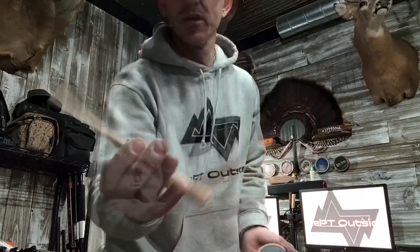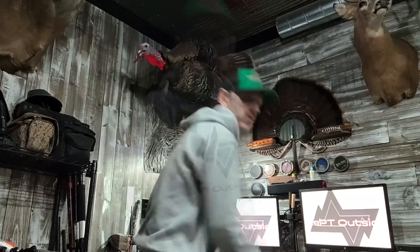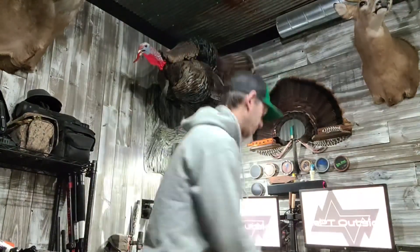It comes with a hickory striker. If you buy the combo pack, it comes with a little emery cloth so you can prep your surface. Let me give you a rundown on the calls.